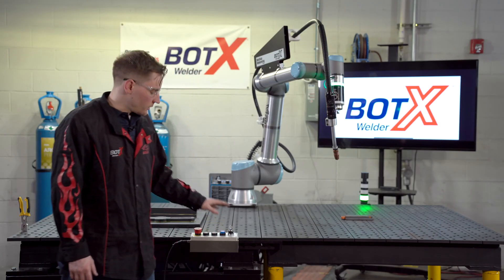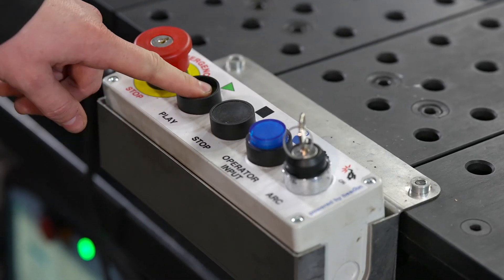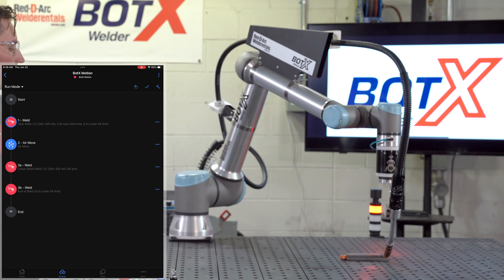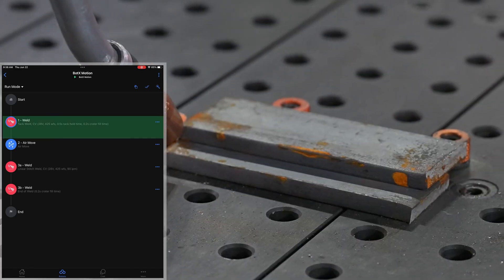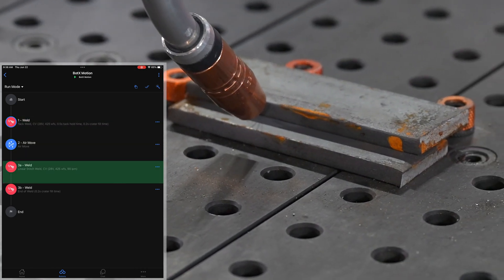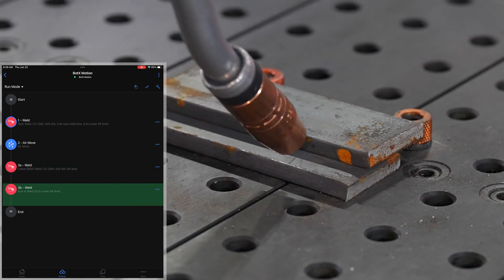With the arc off on the operator box, we're going to hit our play button and go through the different motion steps that we programmed. First our tack weld, then our air motion, and here's our linear stitch weld — weld one, and here's weld two.